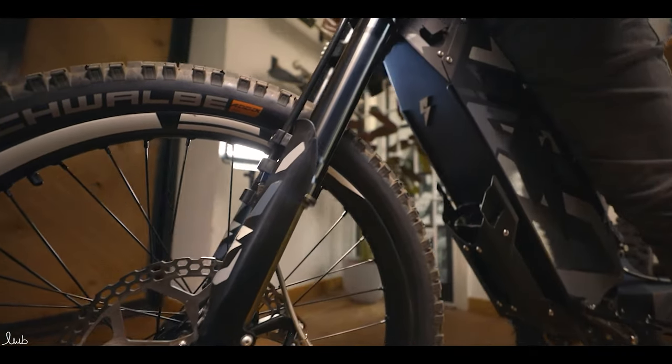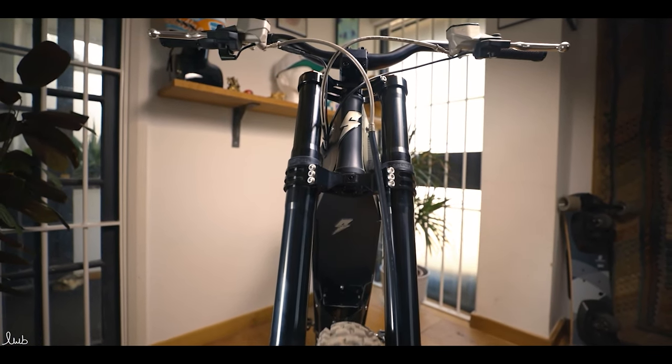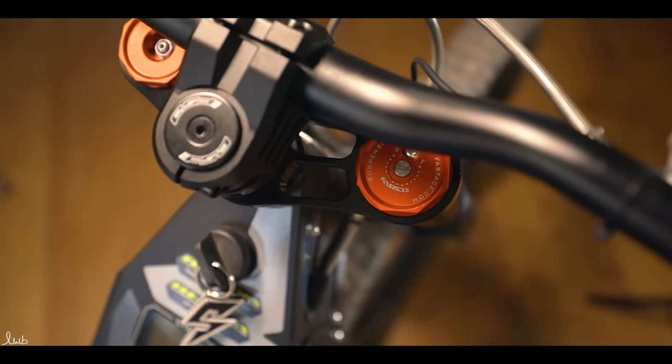Moving up to the suspension, we're going to test that out later. It's rebound adjustable, and it's inverted double crown suspension as you can see up here. Got the double crowns, and like I said, rebound adjustable so you can set that from the top.